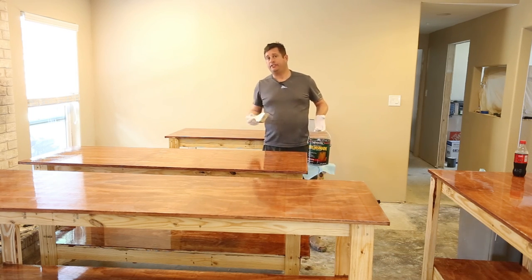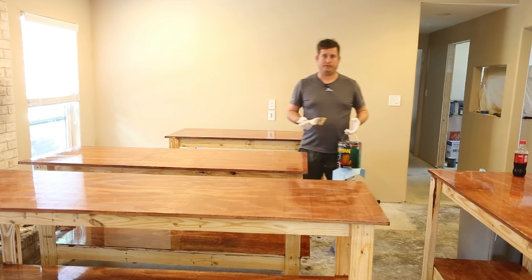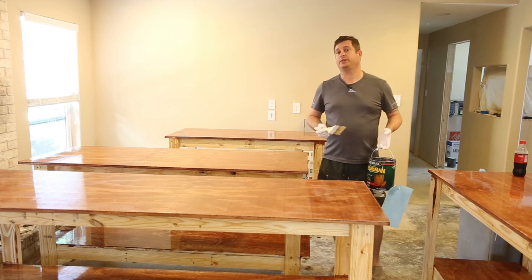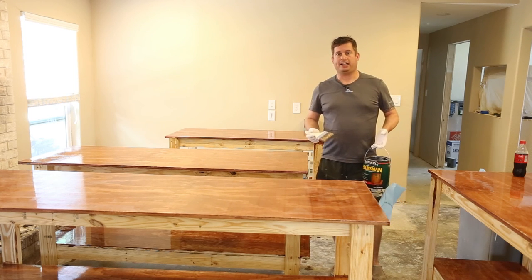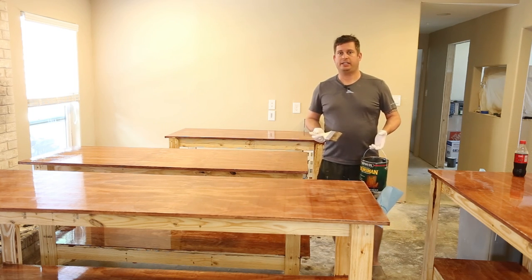I'm not going to film doing the rest of these tables, but I hope you've enjoyed the video and I hope it's helpful. If you're curious about how these tables were built, go ahead and check my channel for part one of this series. Have a great day!